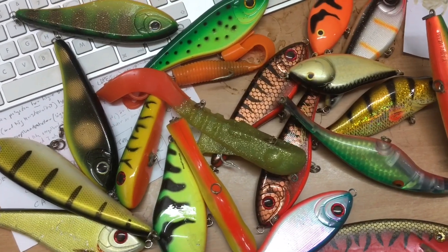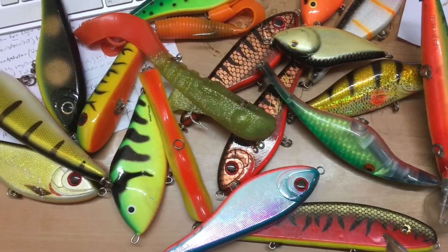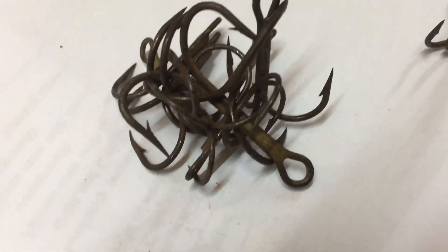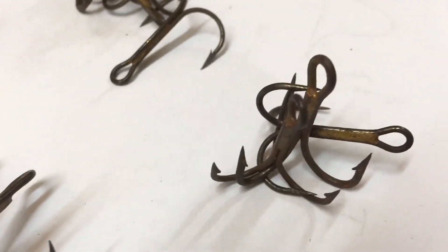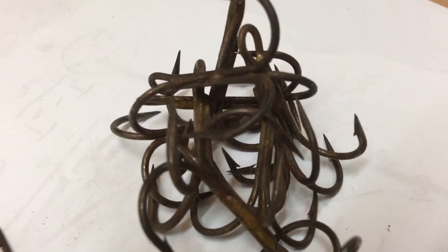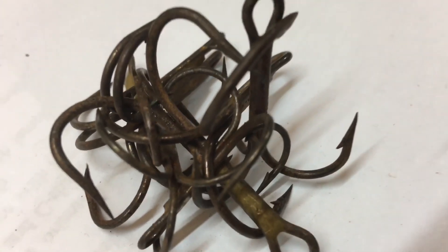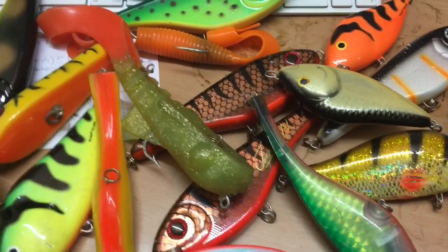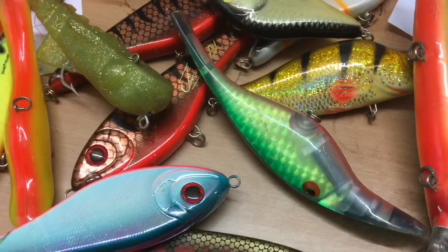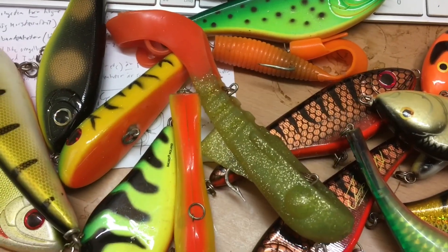Here you can see all my pike lures, but there's something missing. It probably just took you five seconds to figure that one out. Here we got all the rusty hooks — rusty fishing hooks. It's kind of amazing how fast they start to rust. And they look so terrible, especially compared to these fancy, top-notch looking lures. So today this video is going to be about how you permanently rust-proof your fishing hooks.